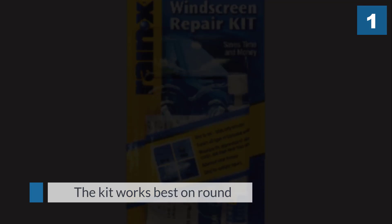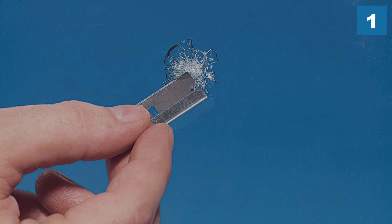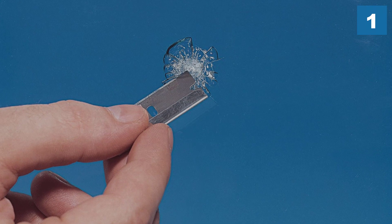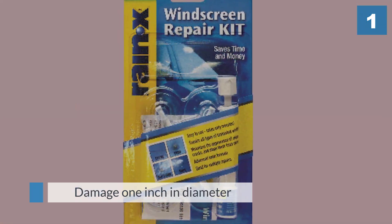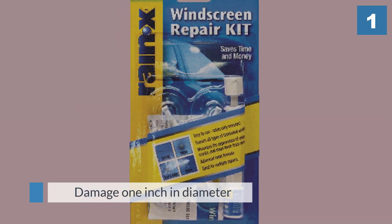This kit fills in chips and small cracks nicely and makes them hardly noticeable. It's easy to use, doesn't take much time to complete the repair, and includes enough resin to repair more than one chip.